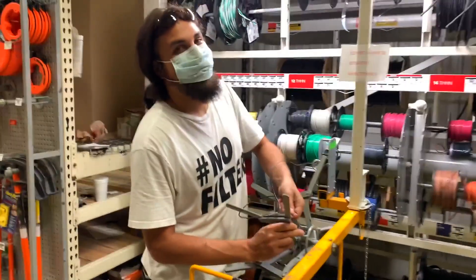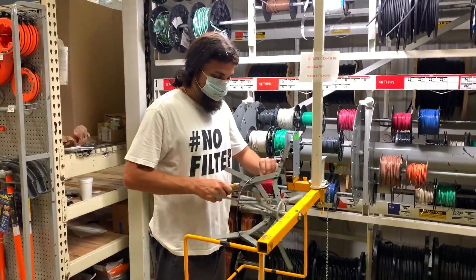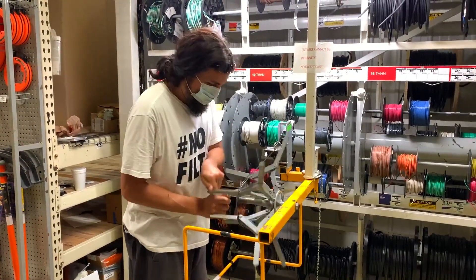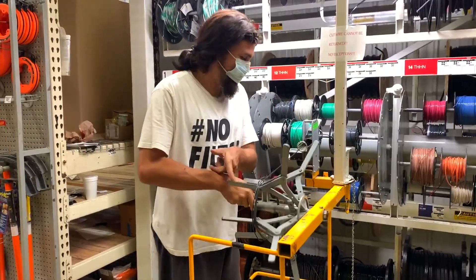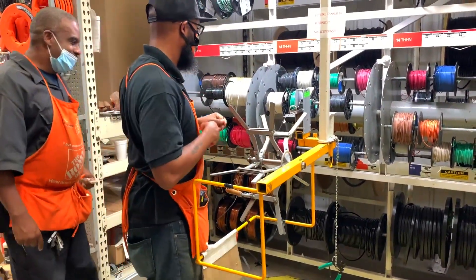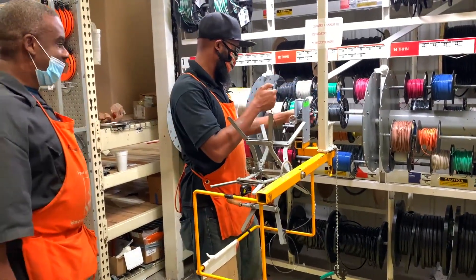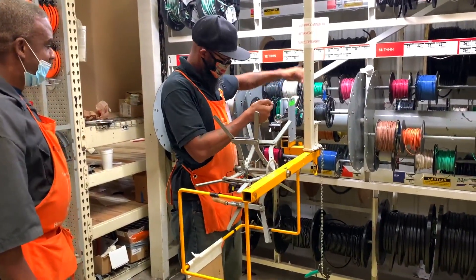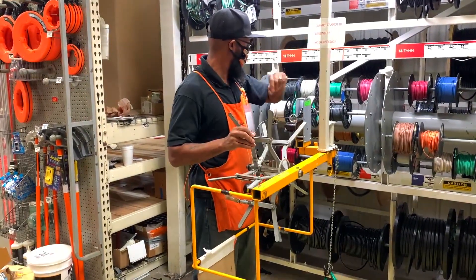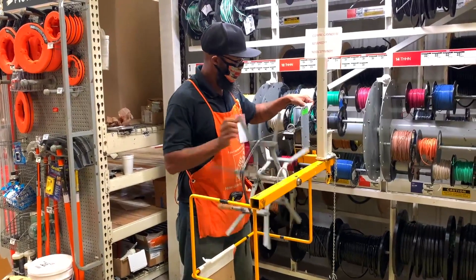I have faith in you — I think this is gonna be the one. Let's go! We have movement — oh, okay. He took everything down though. Damn it. I got that far at least — maybe a strand of 12 gauge. I thought you were going in the right direction.